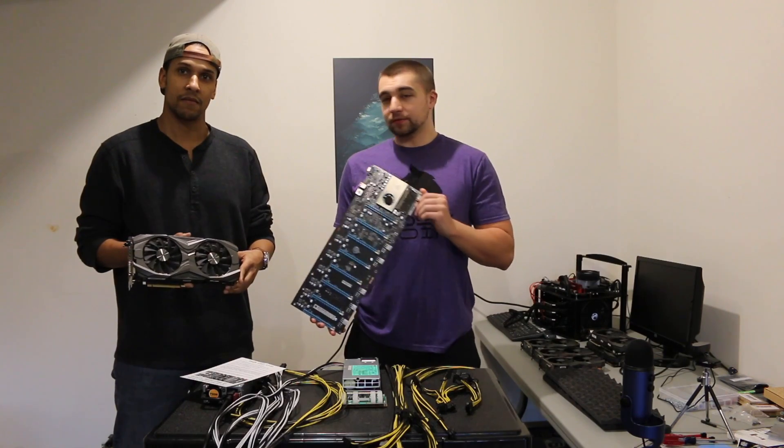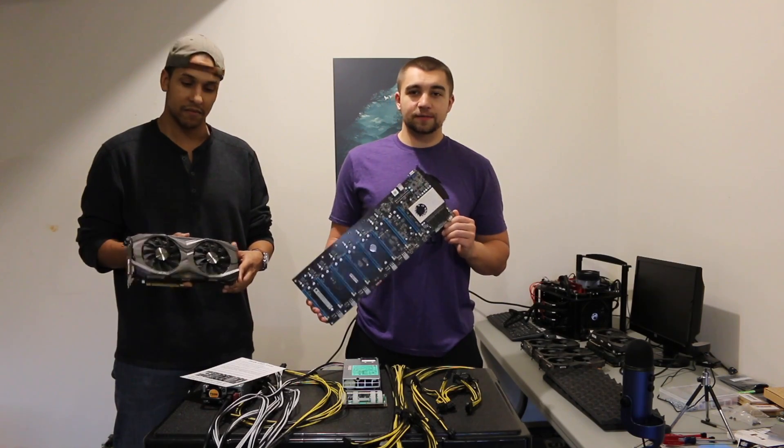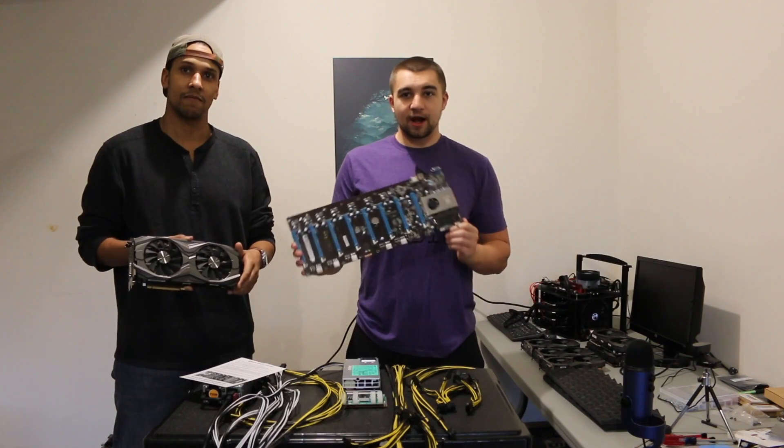Hey everyone, it's Vosk with the Vosk1 YouTube channel. I'm here with Troy and today we're building an eight car GPU mining rig riserless with the OctoMiner board.